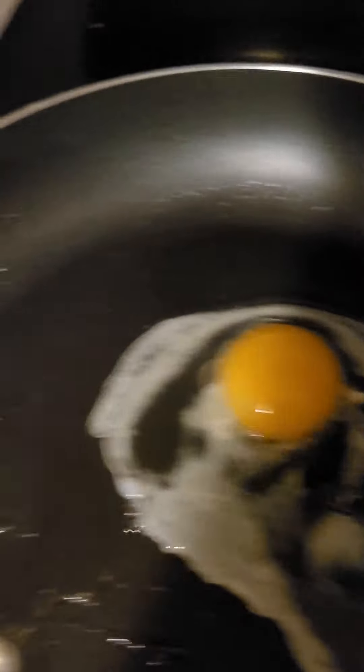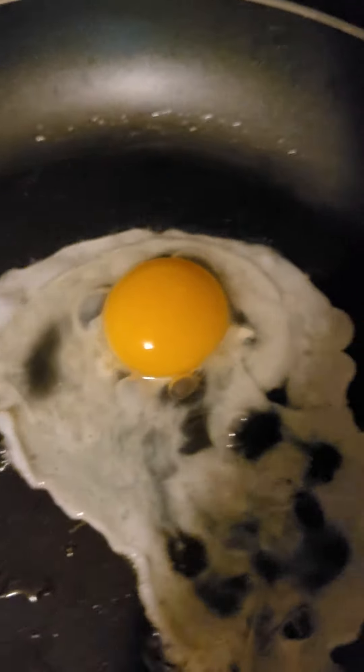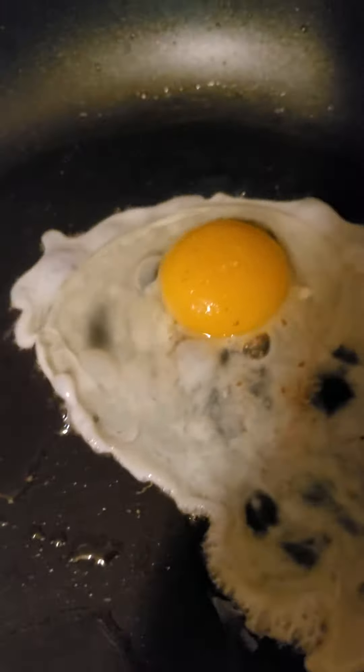Make sure your pan is hot. You're going to crack that motherfucker open. There you go. I already got the salt cranked out of the thing. You can put some salt on there.